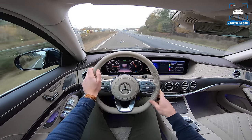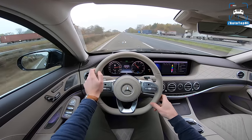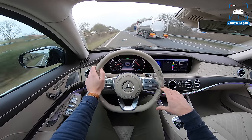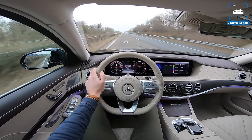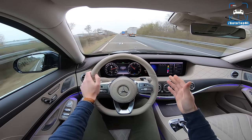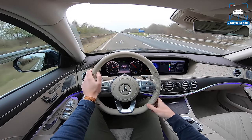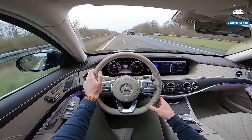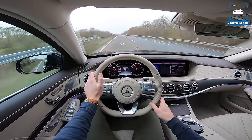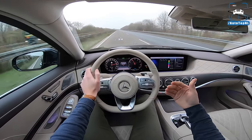The top speed as you just saw is 250 kilometres an hour limited. 0 to 100 kilometres an hour is 4.9 seconds, which is actually pretty quick — because it has 4MATIC and that electric boost which just goes from a standstill. The only problem is we weren't able to get that 4.9. We measured on our Dragy: 5.4 seconds. We did it like seven times and that was the quickest. It was a bit wet, but we didn't have any traction problems. Still, 5.4 is pretty quick for a car this size and for the base model.